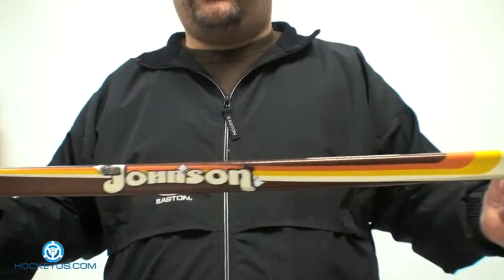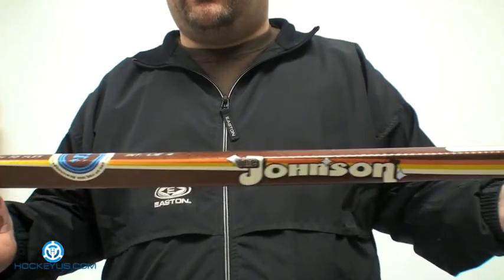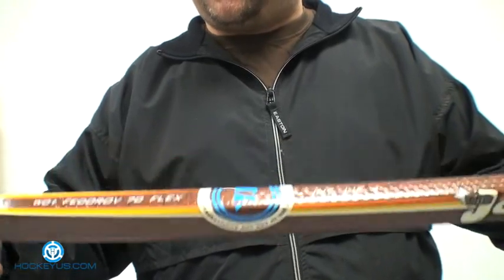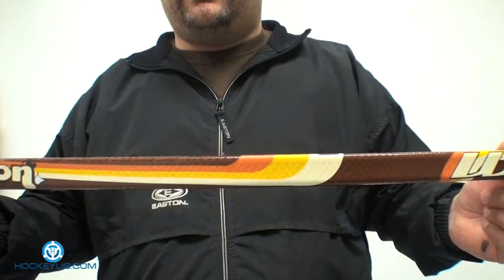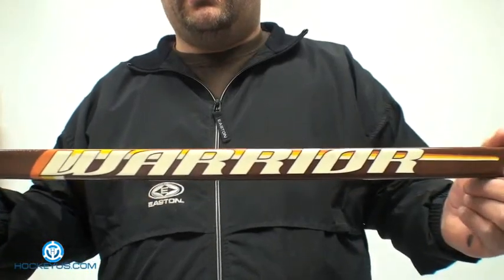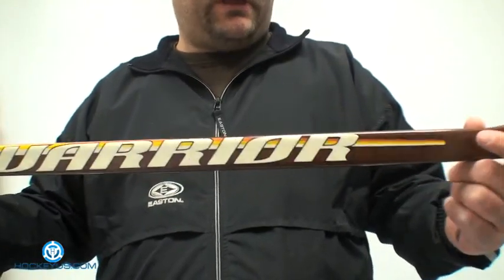This stick is actually weighing at 457 grams. Now in Warrior's catalog, they're showing it rated at 500 grams. The particular model we're using here is the Fedorov and it's an intermediate stick — this is the 70 Flex. Probably the senior version at 100 Flex is the one actually rated at 500 grams, so they've been right on with their weight rating on this product.